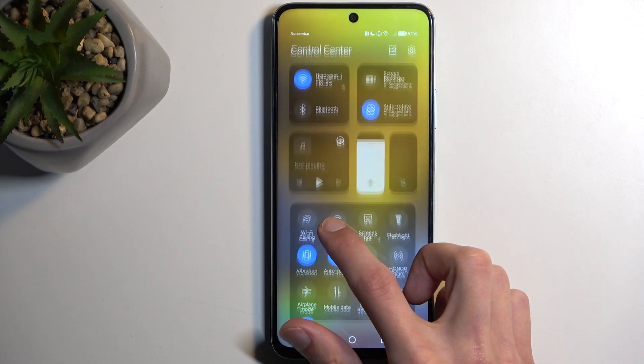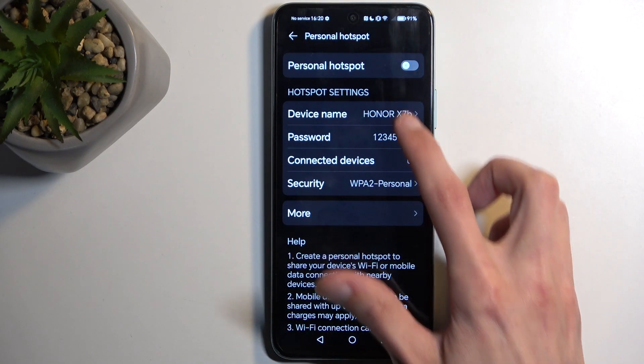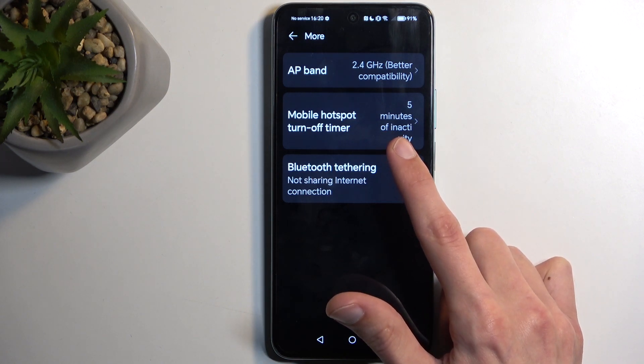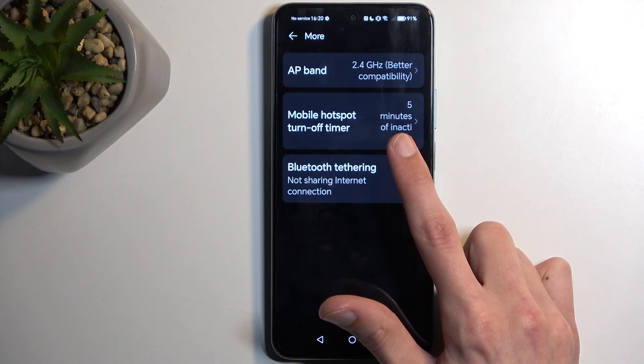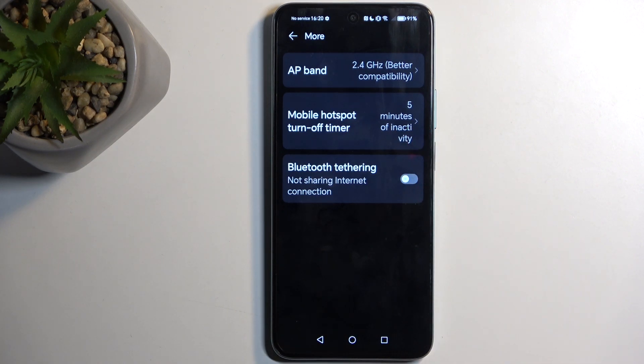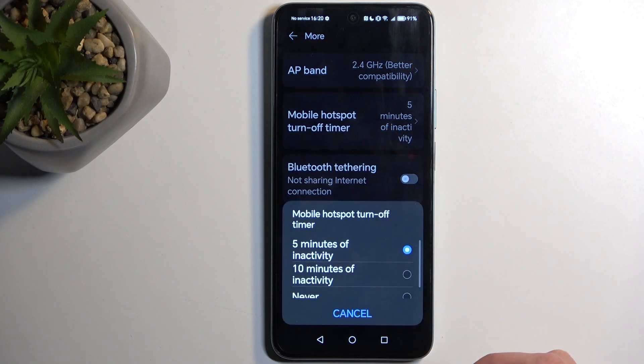Because the hotspot consumes more battery, remember to turn it off once you're done using it. In the settings there is actually an option enabled by default — the mobile hotspot turn-off timer — which will disable itself after five minutes of inactivity.